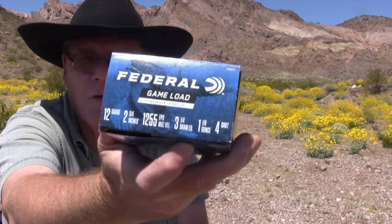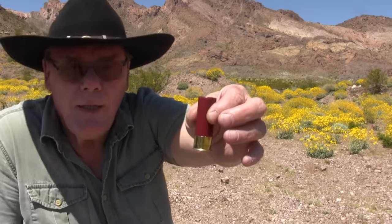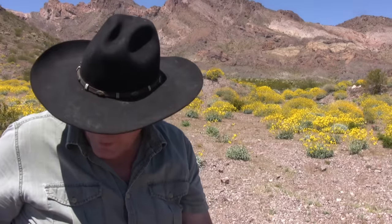Next let's take a look at some #4 shot. These are bigger pellets. I actually like #4 shot and keep these loaded in my shotgun for home defense. These things are pretty devastating — I'll shoot a couple of these here very shortly.